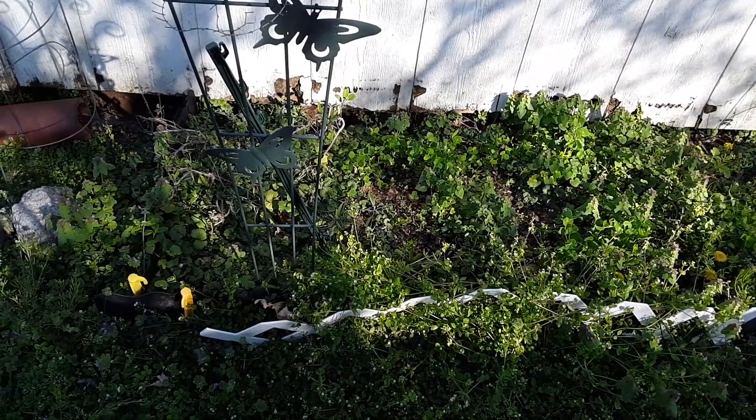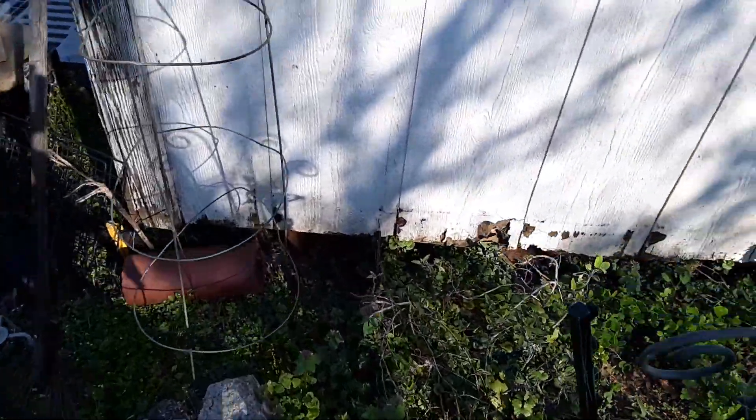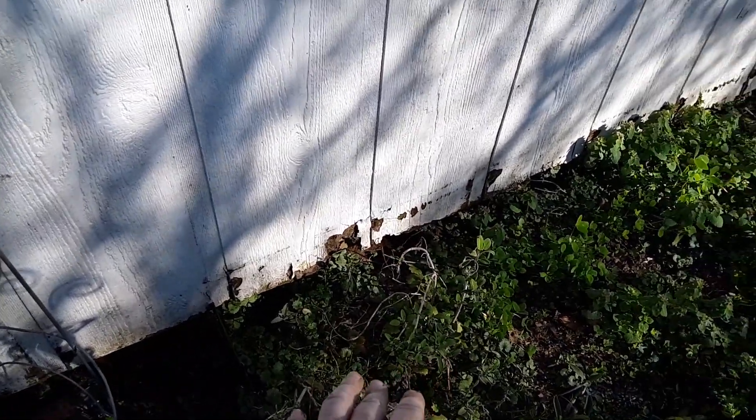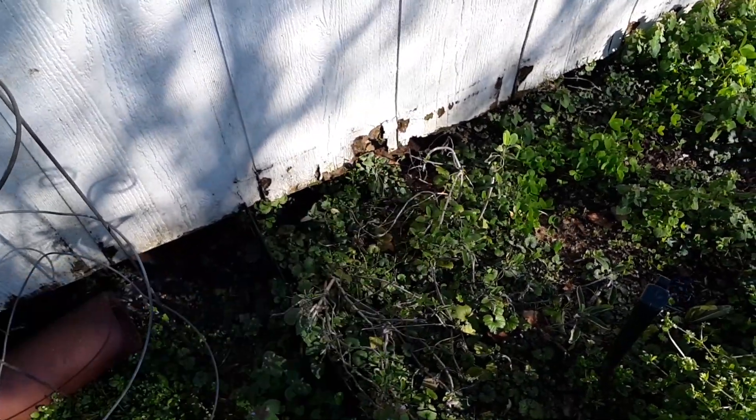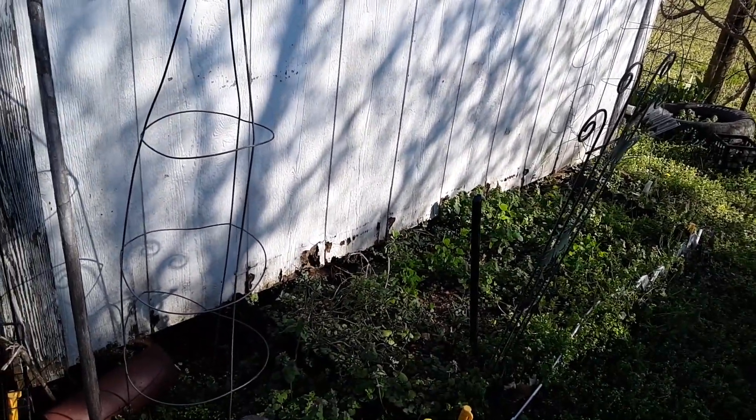I've got some perennial culinary sage in here — it's right here. And if you'll notice, of course this time of year everything looks ratty and ragged.